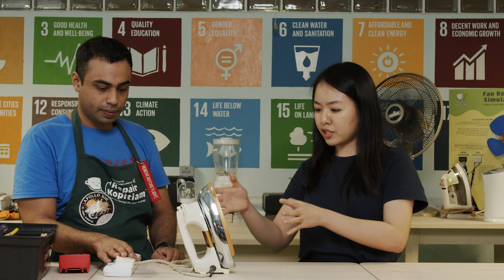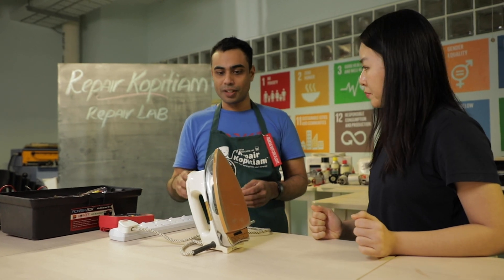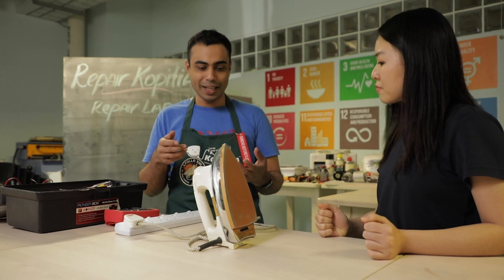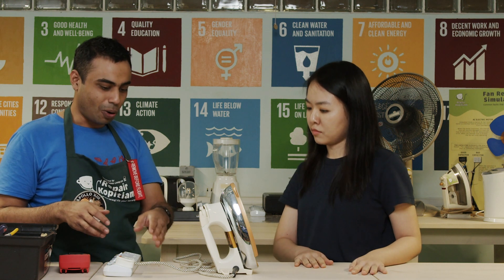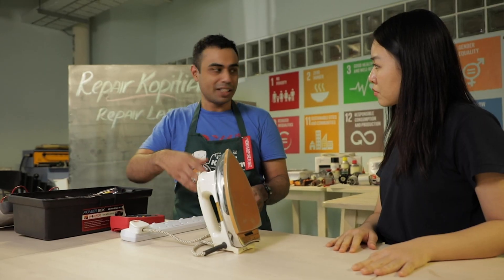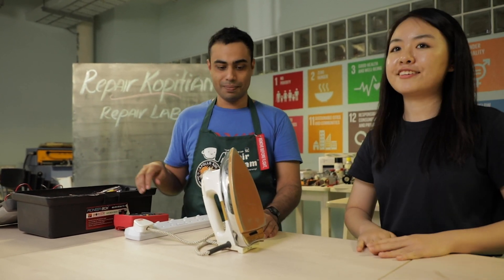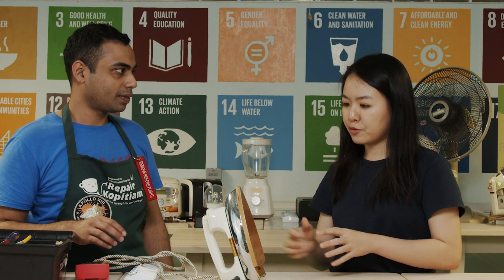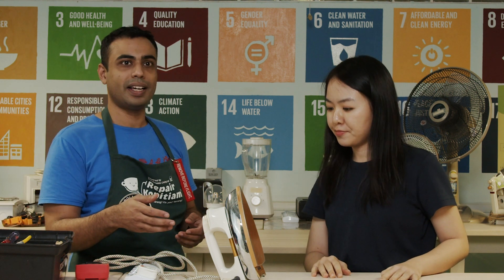The first step is to make sure that the appliance itself is getting electricity. Most of the time we are too eager to open up the appliance the moment we have a screwdriver in our hands. But always start with the simple stuff — start with checking proper power flow, and more often than not the problem is much easier than you think if the appliance isn't getting any electricity to begin with.